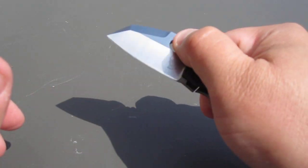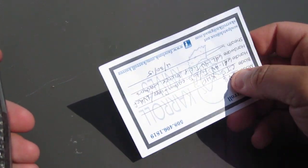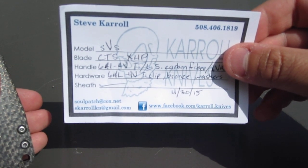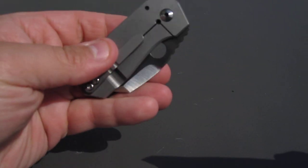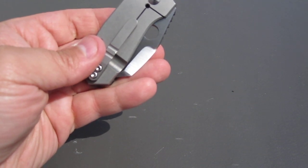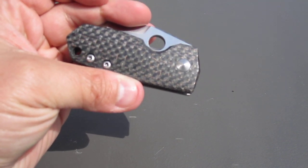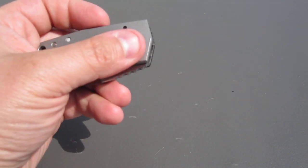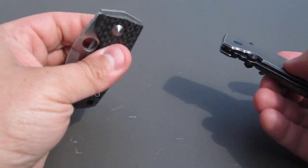Let's get right to it. This is the SVS model and the blade is CTS XHP. The handle is 6AL-4V titanium, you have the lightning strike carbon fiber with the same 6AL-4V titanium clip, and bronze washers.